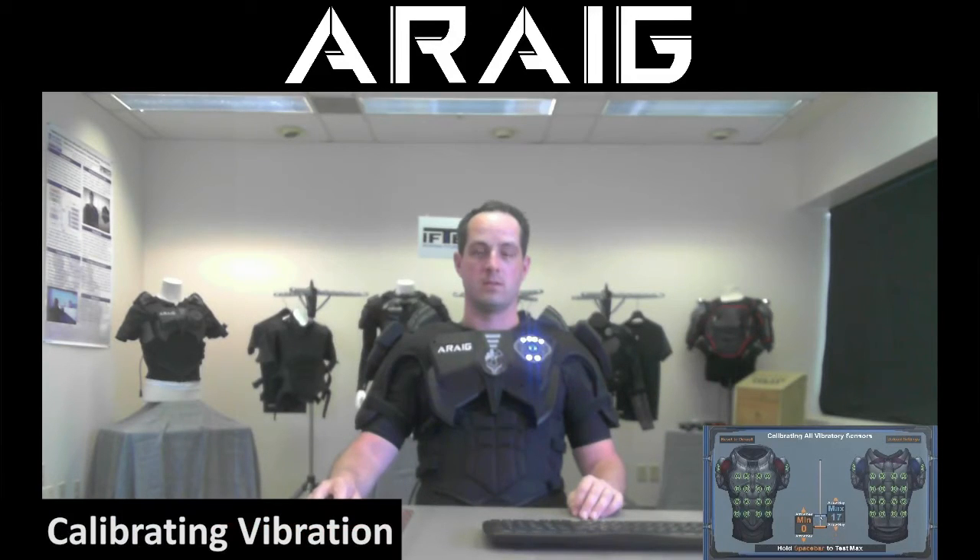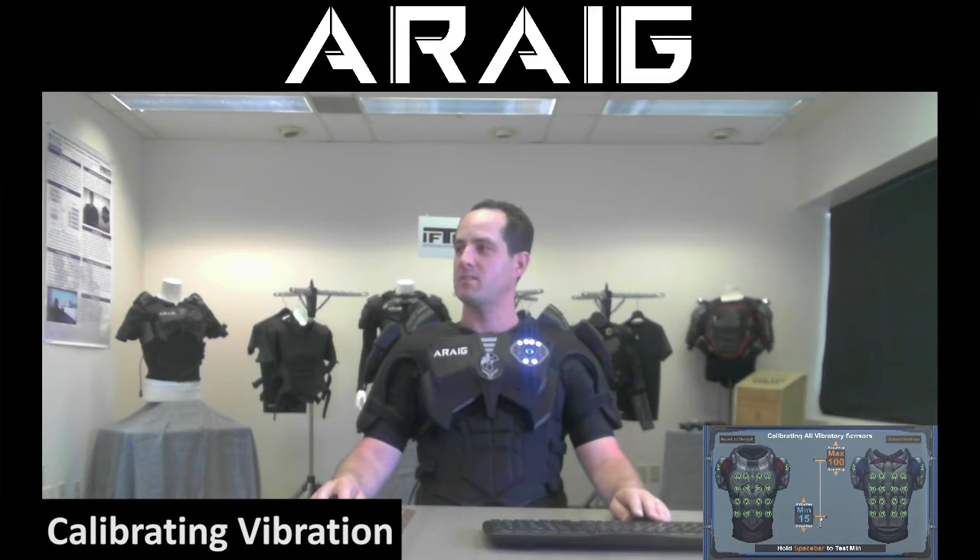You probably won't feel anything until you get to about 10. You click space any time — whoa, cool! This is like a very... yeah, and you can hold it down too if you want, and then you can move it if you'd like as well.